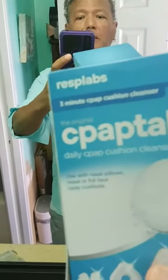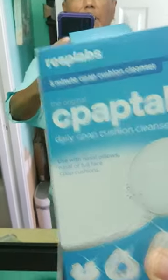Aloha everyone! How are you? It's me, Charlie, and I'm doing a review of these CPAP Tabs Daily CPAP Cushion Cleaner.